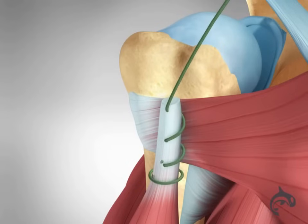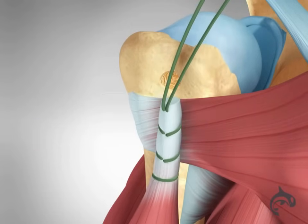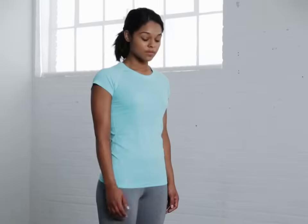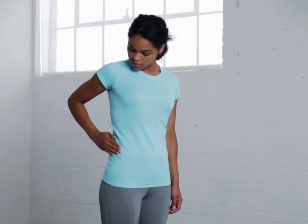In the arthroscopic method of this surgery, a similar procedure is performed with the tendon reattached above the pectoralis major insertion. Both procedures provide positive clinical outcomes and return to functional performance. Recovery from this surgery typically takes four to six months of healing and rehabilitation.